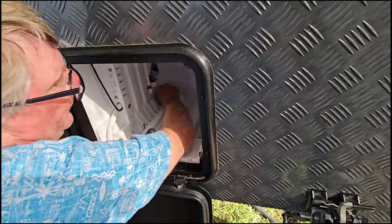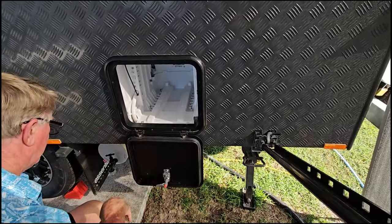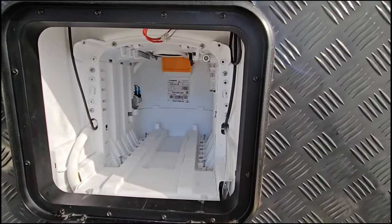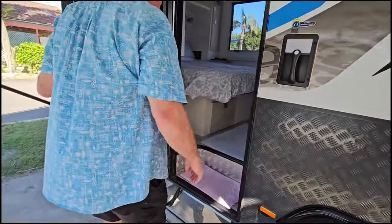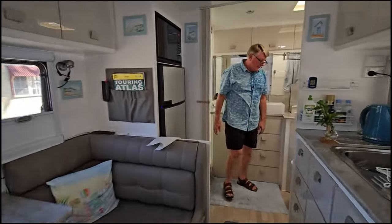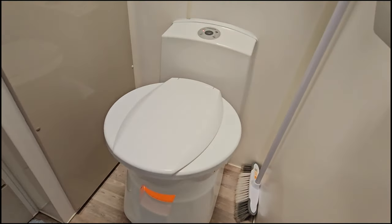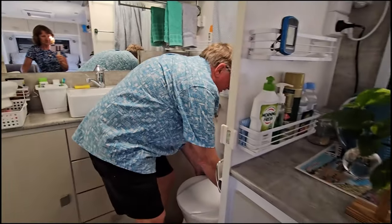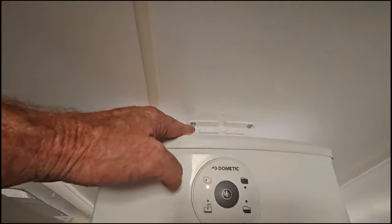That's the six screws undone. I'll just leave them in there for the time being but they are undone - I took the first one out and the rest are just sitting in there. So now we're going to head back inside and pull it away from the wall. You can see the red light is on with the cassette out - you can see the light from outside coming through the front where the handle usually comes out. We're just going to pick it up, lift it about half an inch, and pull it out from the wall about an inch. Just under there is a hook - all we did was lift it off that hook.